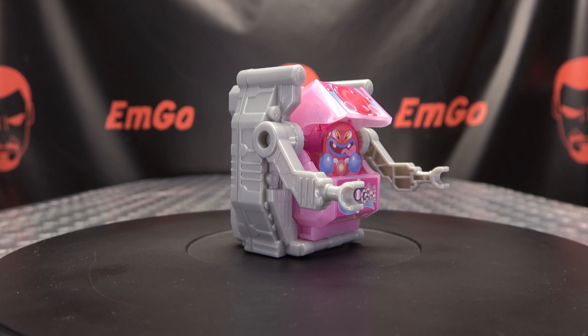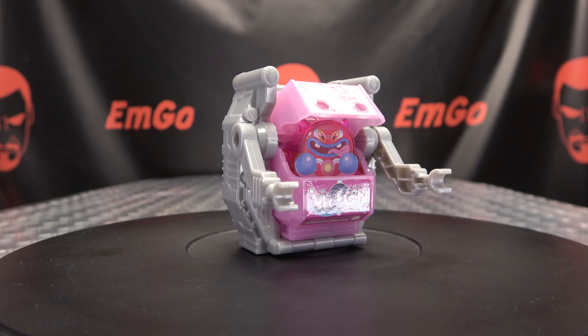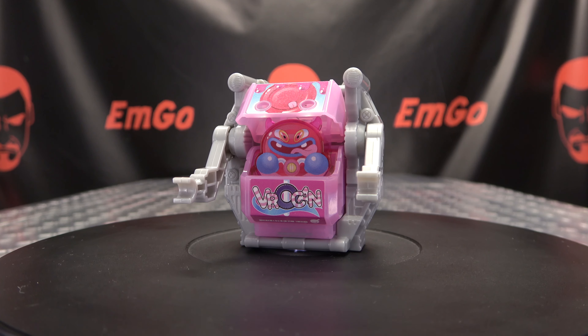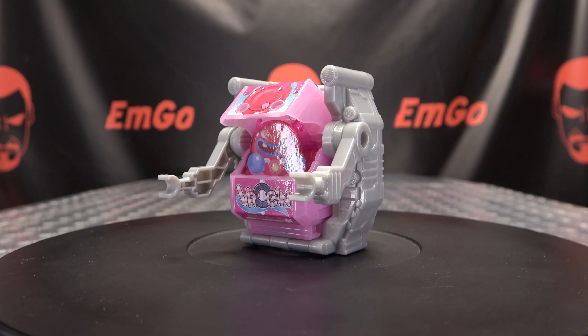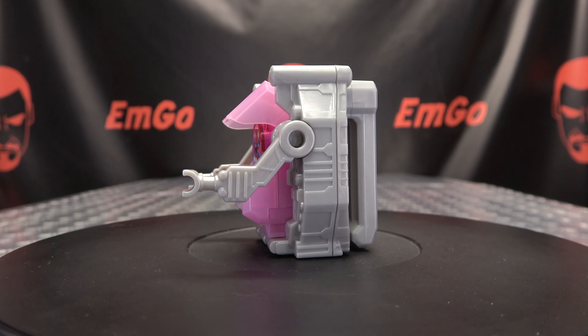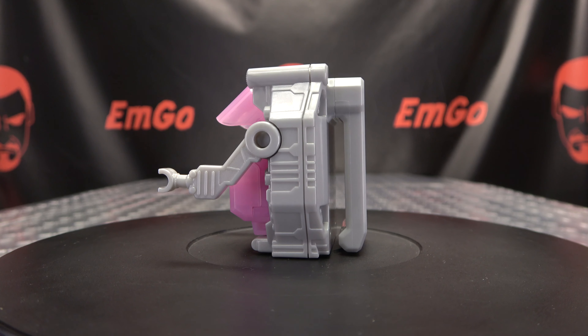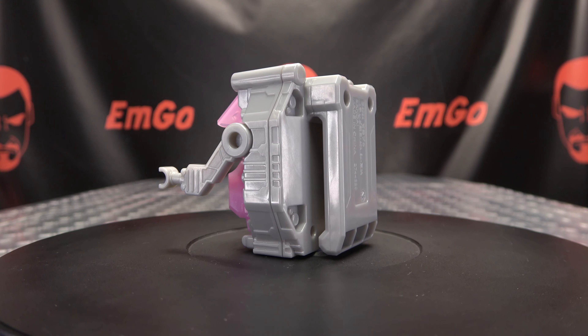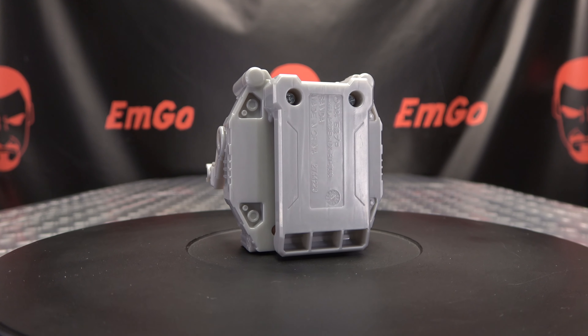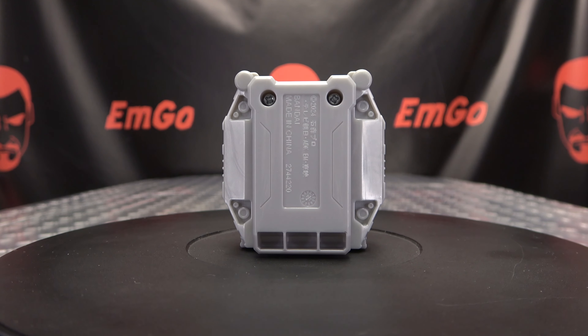I picked this up from Hobby Link Japan — I'll put a link to their site in the description down below so you can check that out. You can also check out the Gabu playlist for any reviews you may have missed, also linked in the description down below. And I think that's it — so don't forget to check out M Games, check out Love Peace Paranormal, follow me on Twitter. All of that good stuff is down in the description below.